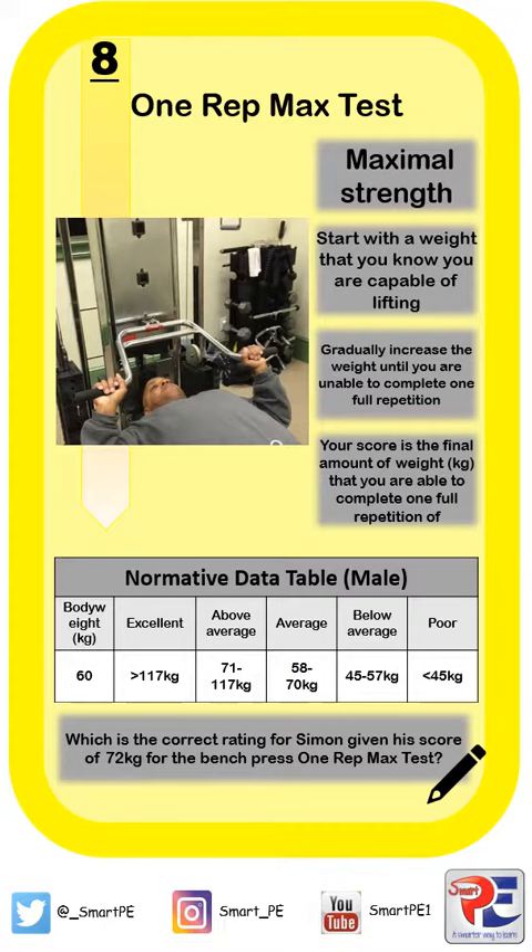This test measures maximal strength and it will start with an athlete lifting a weight that they know they are capable of for one repetition only. You're then looking to gradually increase the weight to try and get to an end point. For example, if I started on 40 kilos and can do one rep, I increase to 45 and do one rep, then 50 and do one rep — if I increase to 55 and cannot complete one full repetition, then my one rep max would be estimated at 50 kilos.